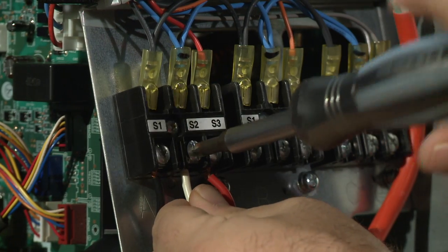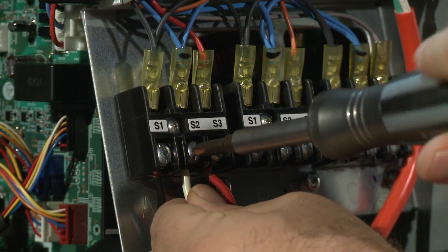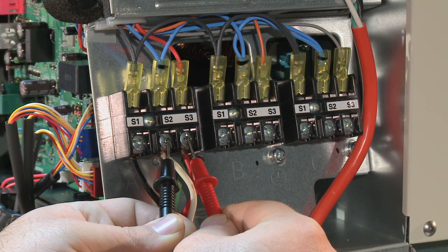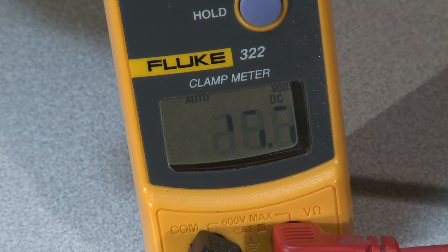Keep the power off for at least three minutes to reset any error codes, and once you turn the power back on, recheck your S2 and S3 DC voltage and verify that you do have a good fluctuating communication voltage between 10 to 24 volts DC.